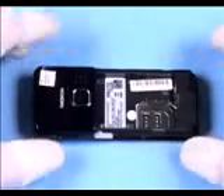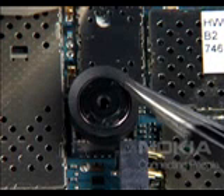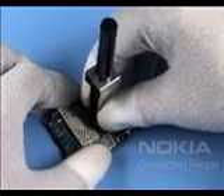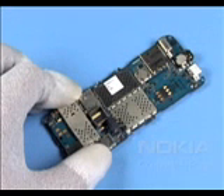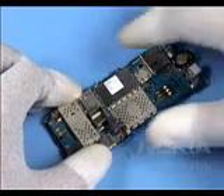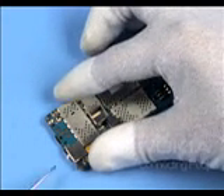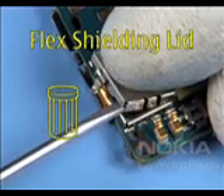Turn the assembly and lift up the bit cover. Remove the camera gasket. Unlock and remove the camera with the SS45. Release the flex shielding lid and discard it — do not use it again.